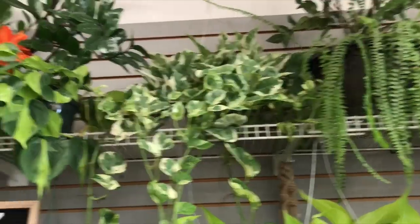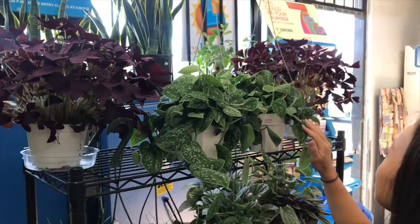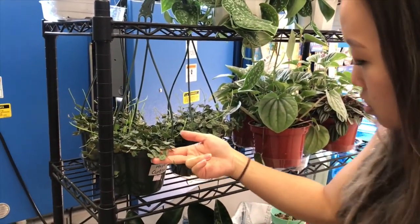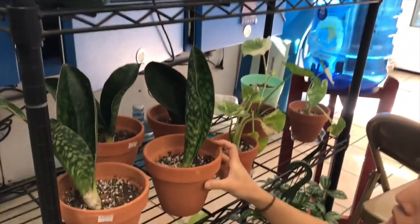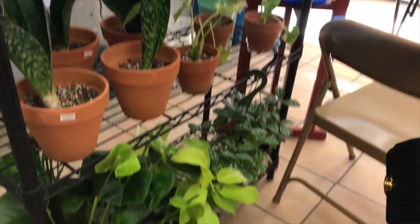Look at the size of that one! That one's pretty. Heparomia Frost. $22 for the Scindapsus Pictus. Pachira Aquatica for $32. A bunch of little whale fin Sansevierias for $45. $30 for that one — that's really cute. That's a single-leaf one.